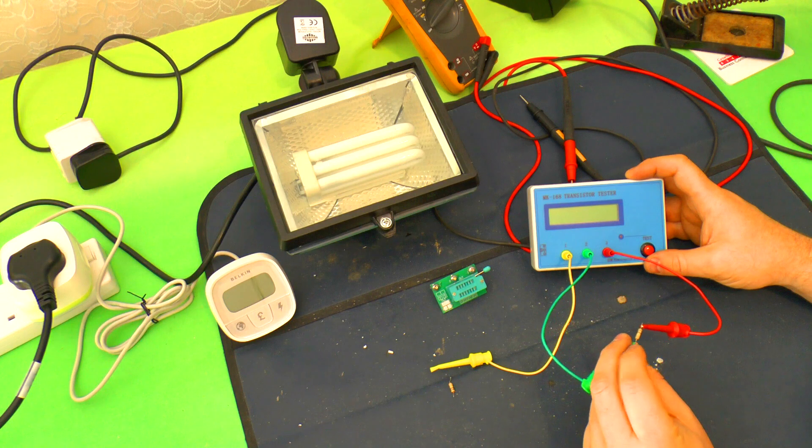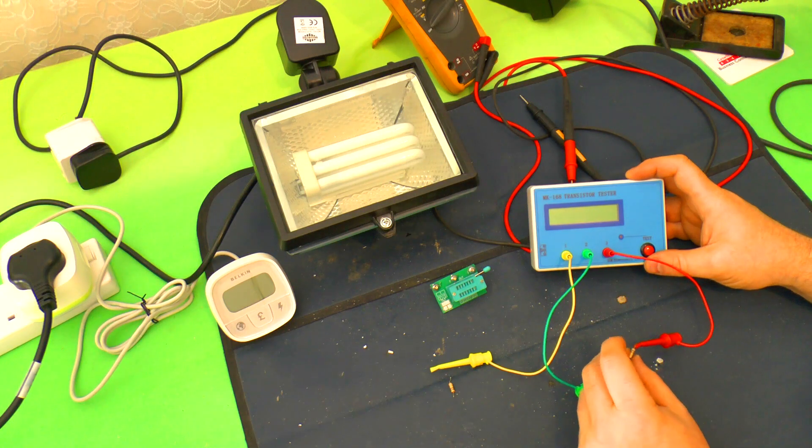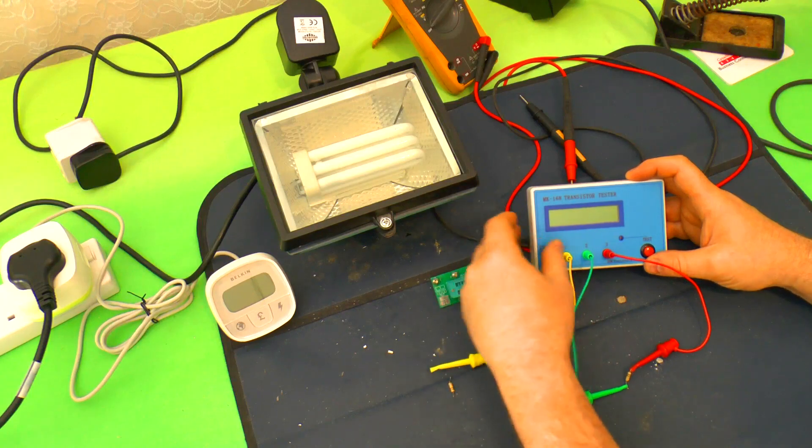In fact, if I test R1 with the Fluke, it's open circuit — this one's completely failed. And this is also supposed to be a 510K resistor.